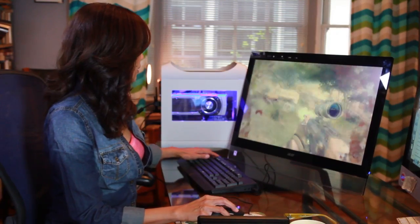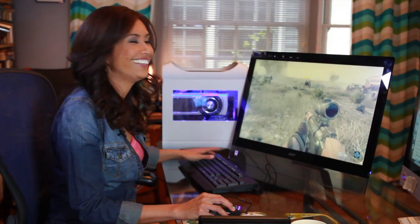Go, go, go! Sorry guys, just playing a little Black Ops here.